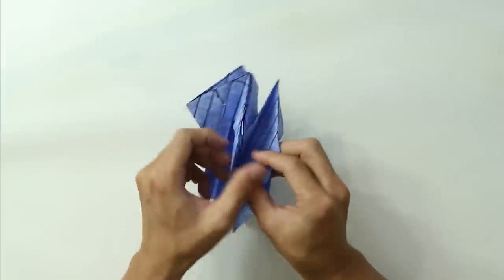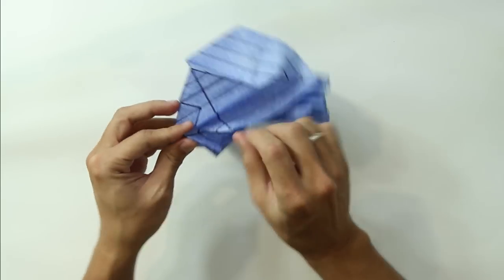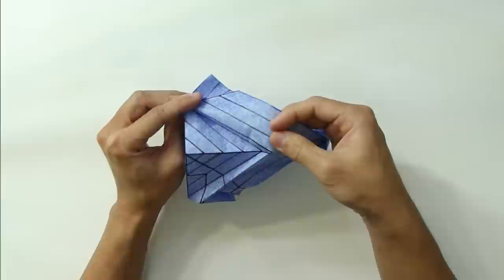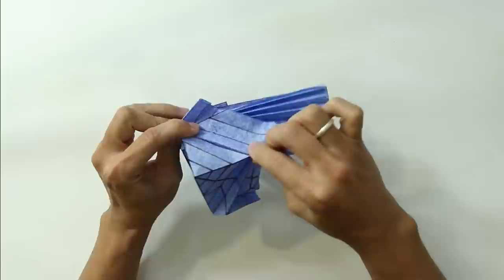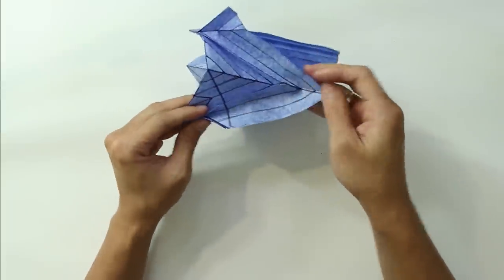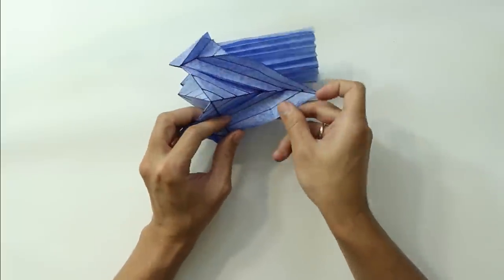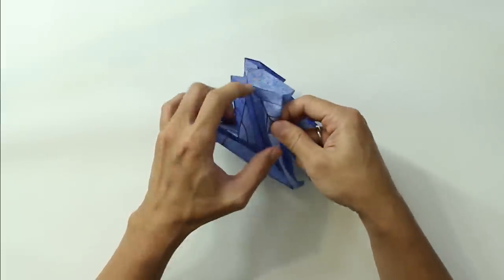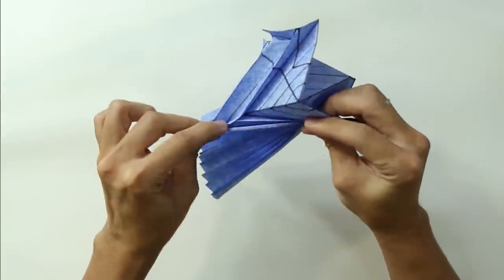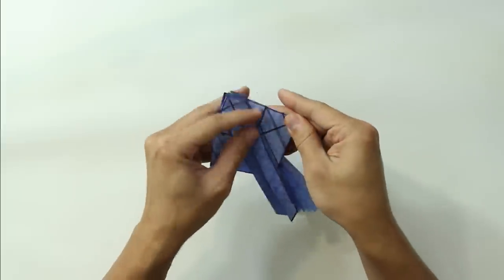Now do the same thing on the other side. Just open the model and make the zigzag. Make the mountain fold on the first line, the valley fold along the next line. I'm showing again just to keep track of what part I'm making right now. Now just press the sides. The model is going to look like this.